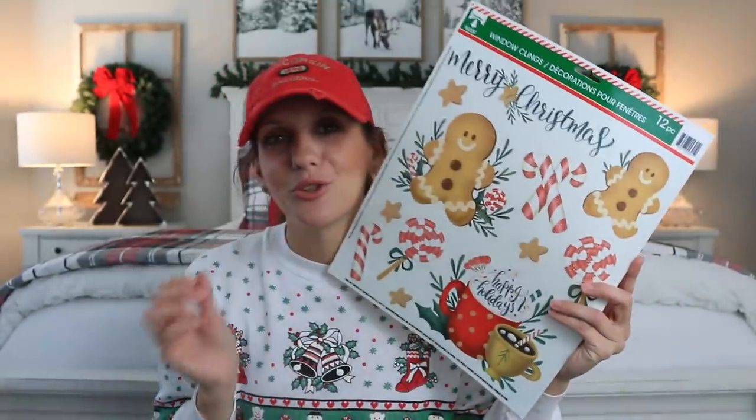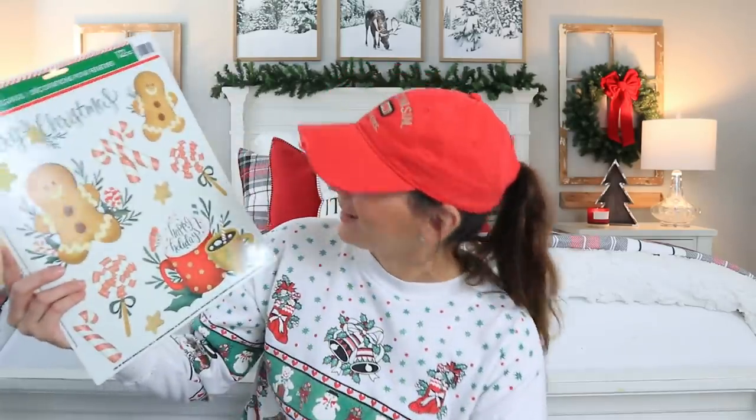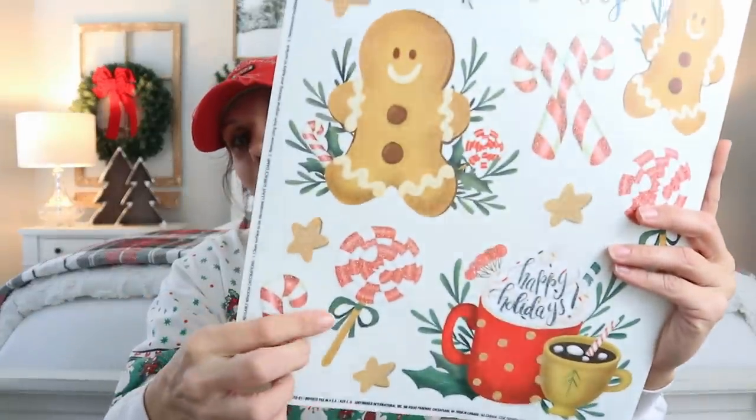Oh my gosh, I'm so obsessed with gingerbread stuff. I cannot wait to decorate my kitchen. The next decorating video coming out is going to be my living room, and then following that will be the kitchen. I just love gingerbread stuff, it's so cute. Everything on this is perfect. Alright, that's it for the haul portion — now we're going to dive into the DIY.